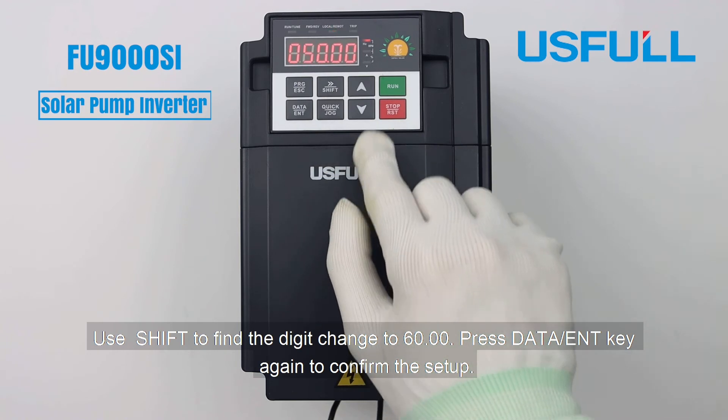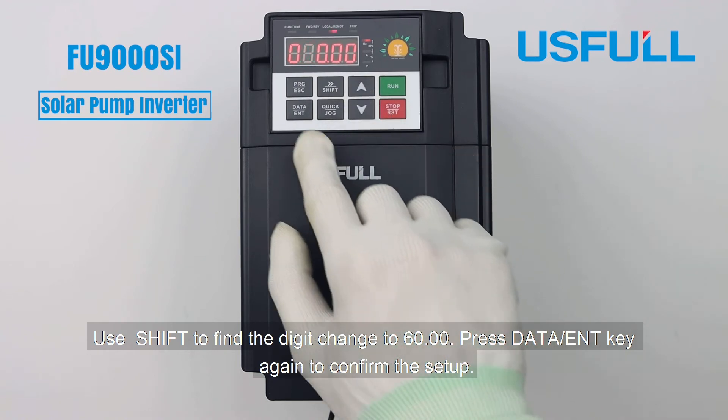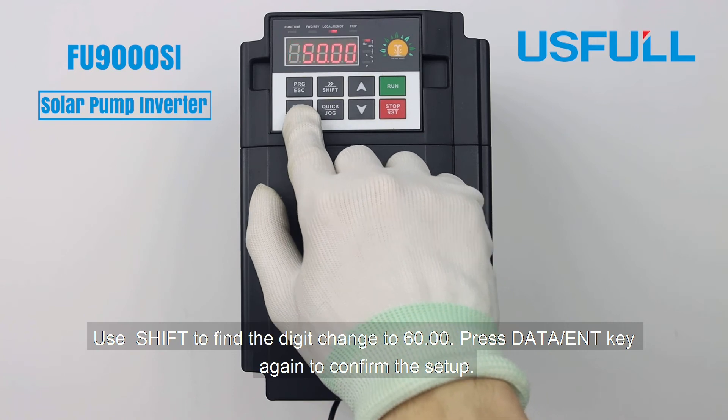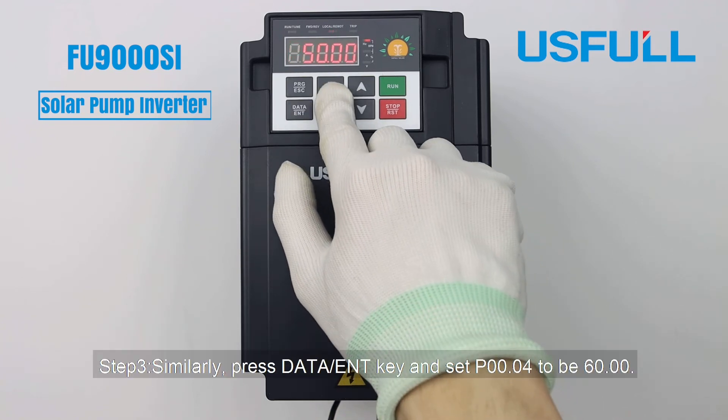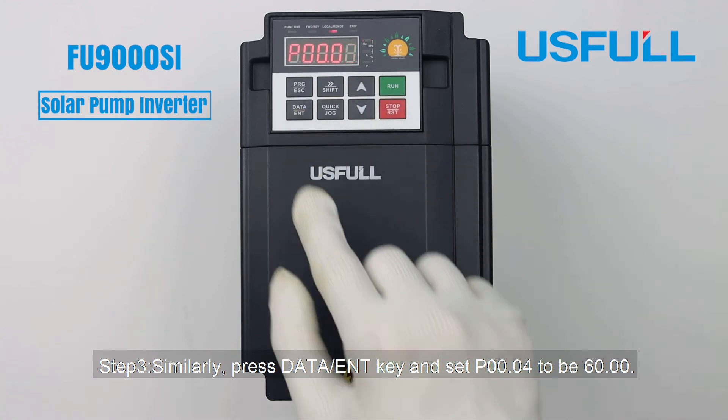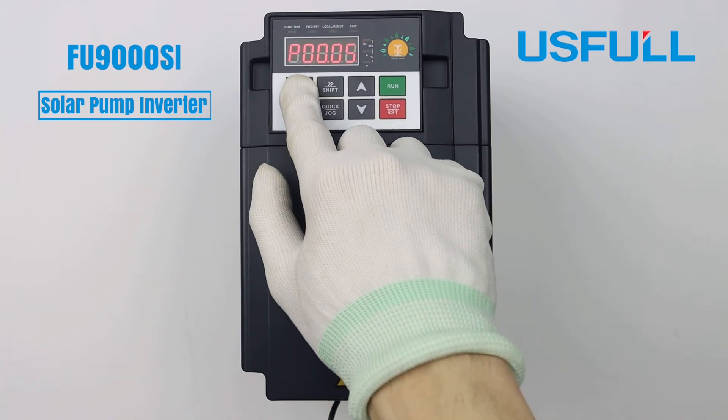Use Shift to find the digit, change it to 60.00, then press Date again to confirm the setup. Step three: similarly, press Date and set P00.04 to be 60.00.